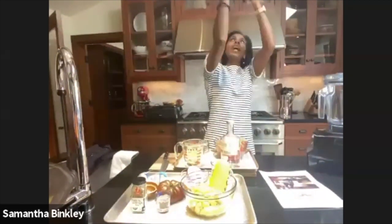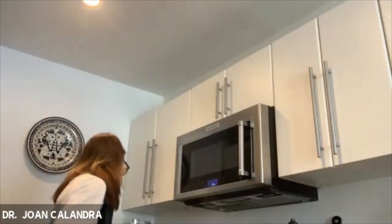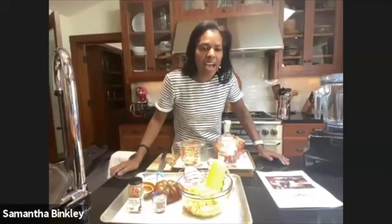For those who want to poach: get a pot — about a four-quart pot — fill it halfway with water, about four cups. Add a quarter cup of lemon juice, thyme, bay leaf, and salt. You want that salt water to taste like the sea, so use about two teaspoons or more of salt. Start making that poaching solution while we continue with everything else.